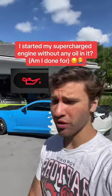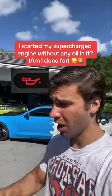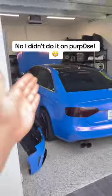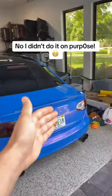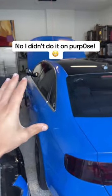I started my supercharged engine without any oil in it whatsoever. I messed up really bad. And if you guys are wondering which car it happened to, it was this one right here — the Audi S Sport — and I'll explain exactly how it happened. It was a complete accident.